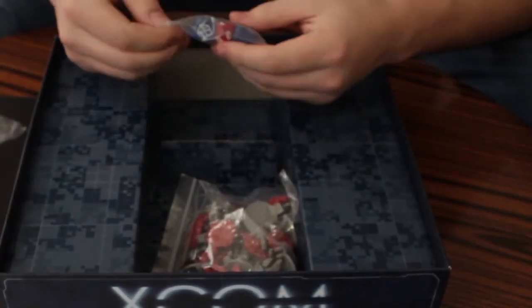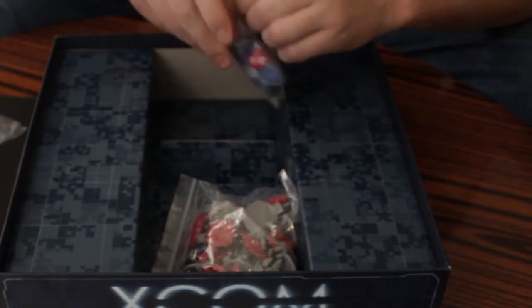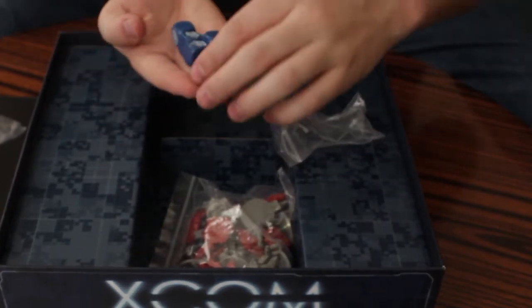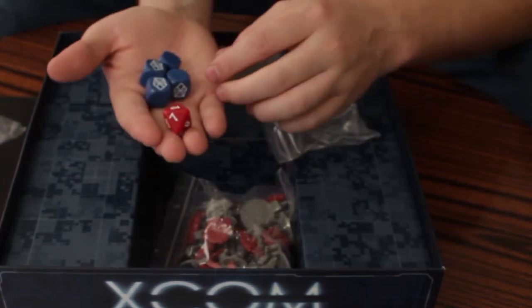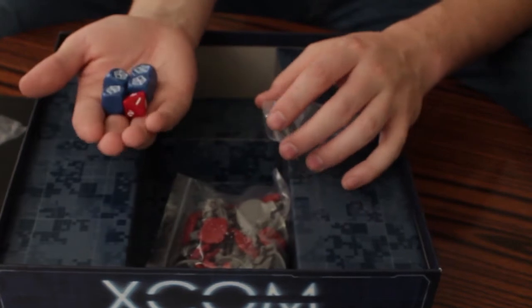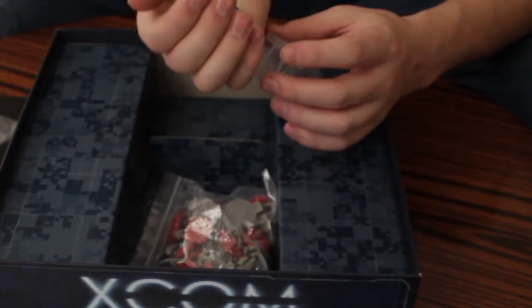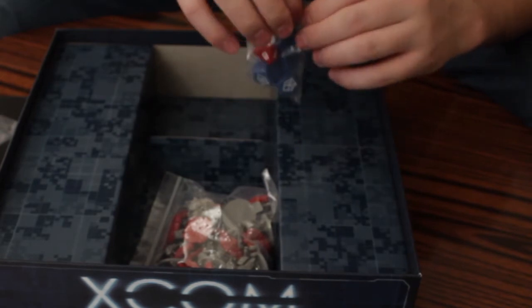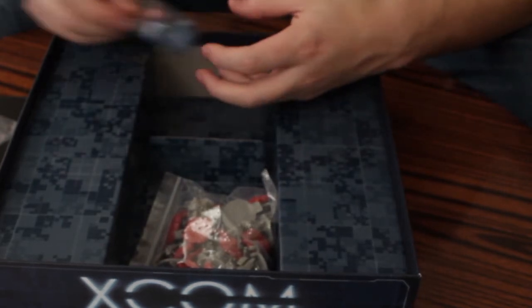Then we have the dice — we have five dice. The red one is the alien die, and the blue ones are the squad dice. They have different functions. I don't know exactly what they are yet because I haven't read the rules completely, I just skimmed a tiny bit.